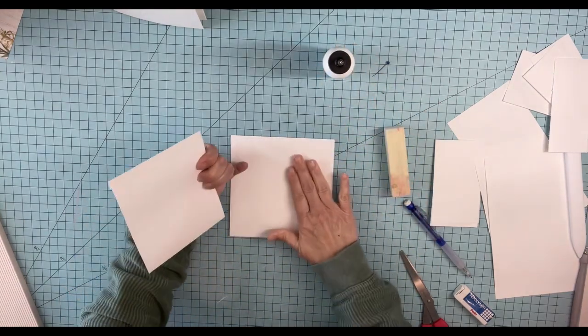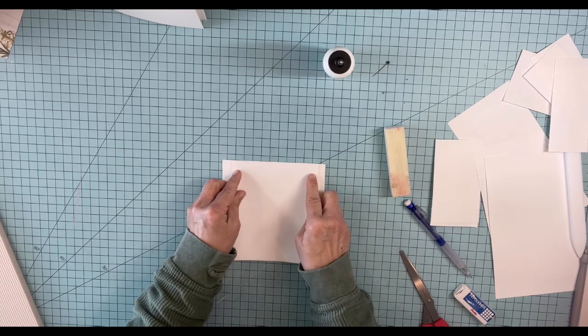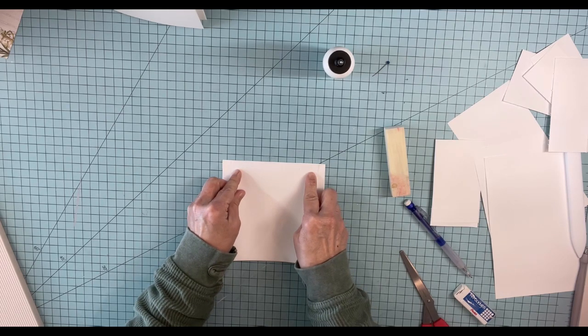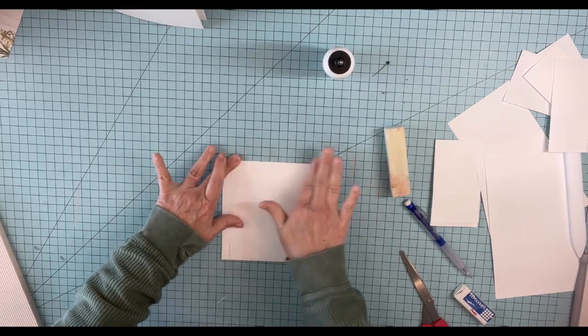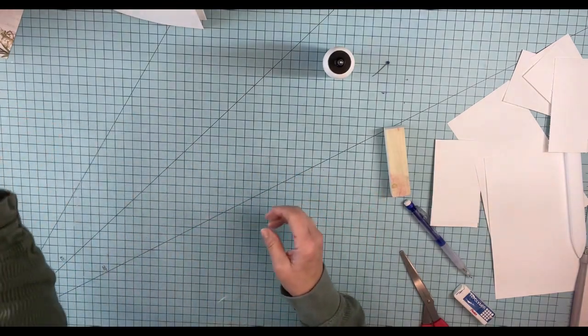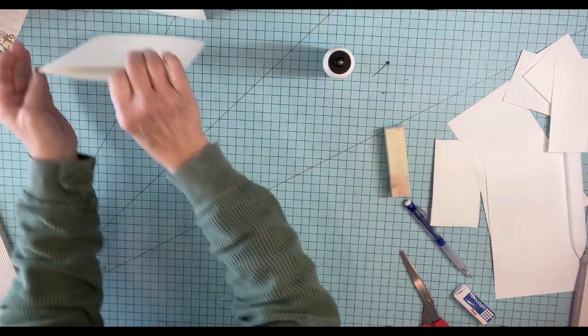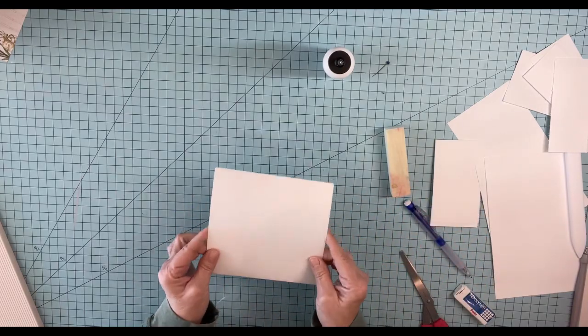So we'll just put this one at the top. And one page is done. So there's one page done — put it over there. Bring in our second page. Refer to our scraps again. Make sure opening to the side.